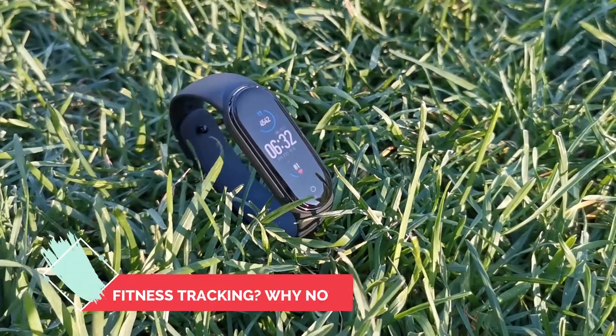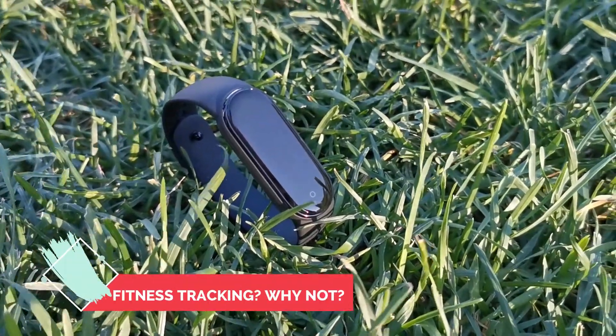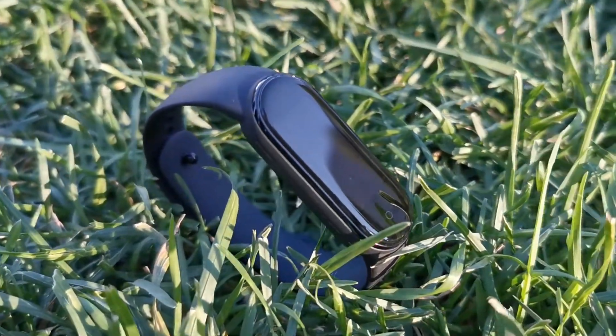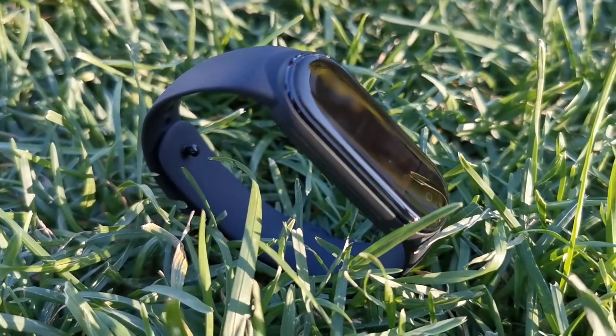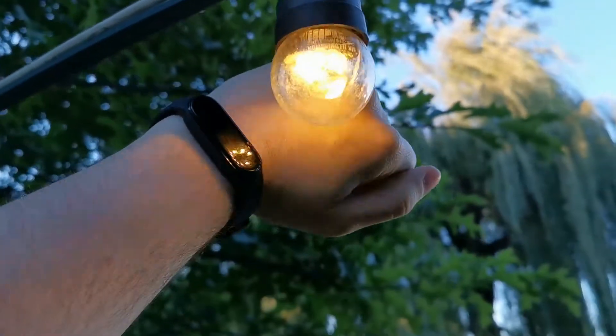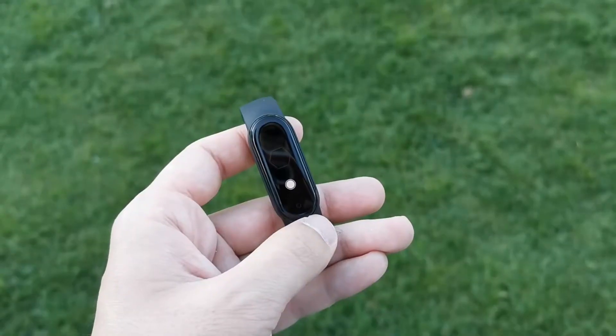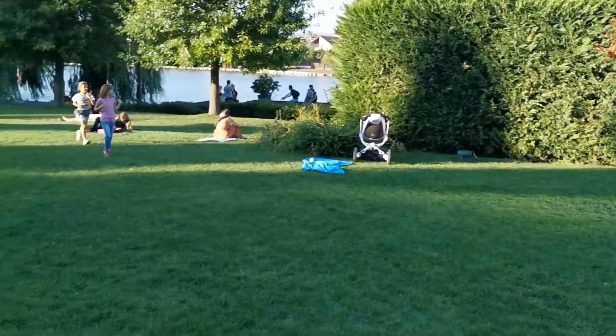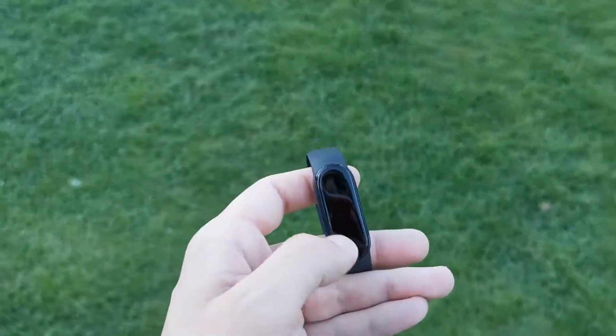If you are looking for a fitness tracker device, the Xiaomi Mi Band 5 could be the best for you, or at least one of them. You have a lot of sport modes including yoga, jump rope, pool swimming, outdoor running and many more. If you still cannot find your activity in this section, you don't need to worry — there is also a freestyle mode.